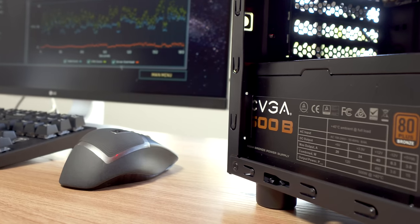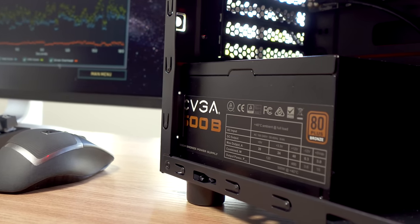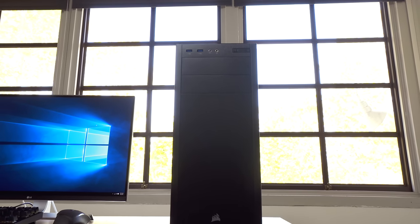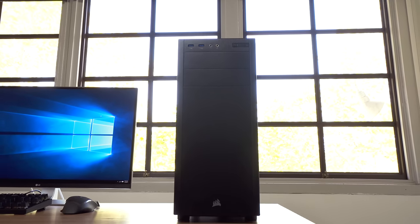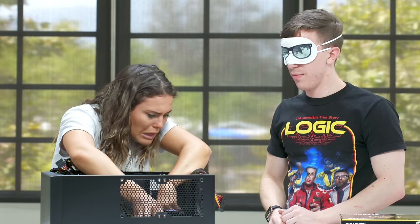Powering everything is the EVGA 500-watt Bronze power supply — it might not be fancy but it'll absolutely get the job done. One of the best parts of building your own computer is that you get to customize it as much as you want, and I'll have all the links you need in the description. If you want to see the Neutron 3.0 in action, check out the video I did with my friend Alex where she built a computer for the very first time. Hopefully you guys enjoyed this video — if you did, make sure to subscribe to the channel and I'll catch you in the next one.